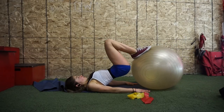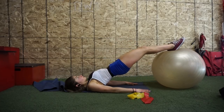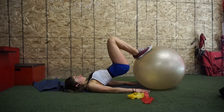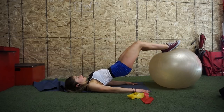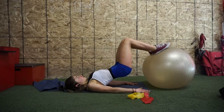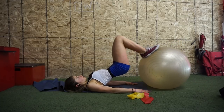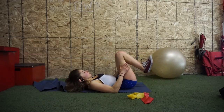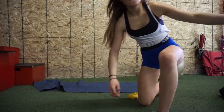I also did leg presses and hamstring curls, but didn't record those because they're kind of boring. I burned out with Swiss ball hamstring curl thingies — super challenging at the end of a workout when your hamstrings are fried. Try to keep your hips up — don't let them sink down.